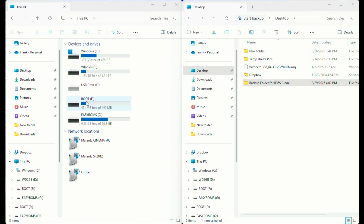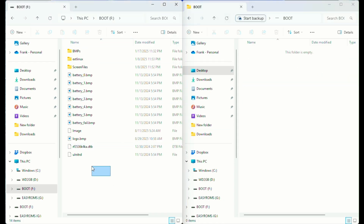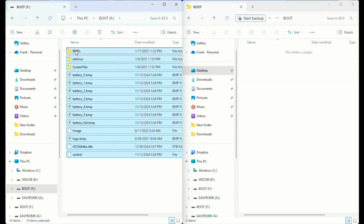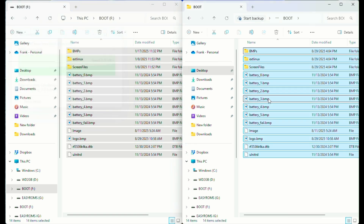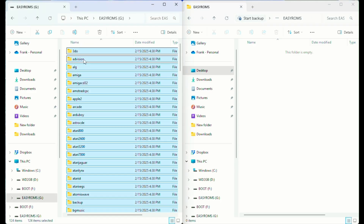Now that you have the tools ready, the first step is to back up your microSD card. Insert it into your computer and copy the boot partition into a folder that will be easy to find later, and then the easy ROMs partition. You'll need the easy ROMs backup later to put your games, BIOS files, saves, and save states back onto the newly flashed card, along with any ports or theme packs you had before.